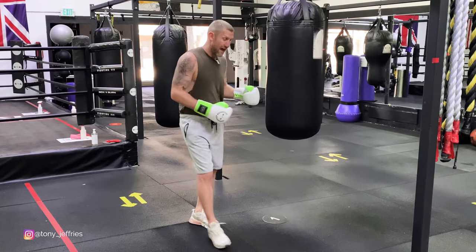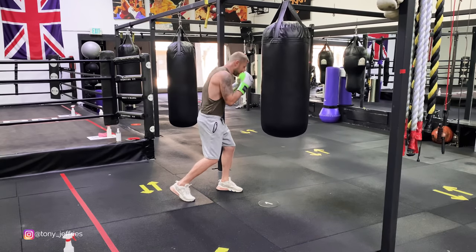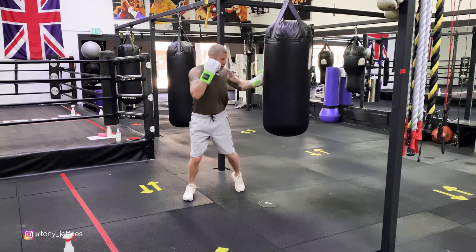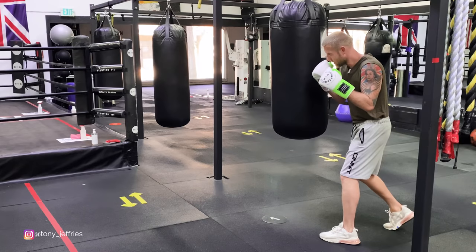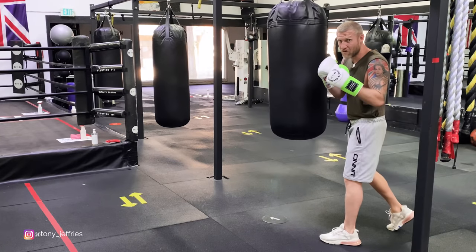Now I'm going to show you that on the heavy bag. I'll show you from this angle so you can see the body positioning. I'm here in front of the bag in the boxing stance. I've slipped — the back heel's off the ground, 60% of the weight went to the front foot. I'm going to drop that back heel, bring the front heel off the ground, throw the mid-range hook. Now I want you to watch the front heel — I've slipped, dropped the back heel, the front heel comes off — boom. That's the mid-range hook.